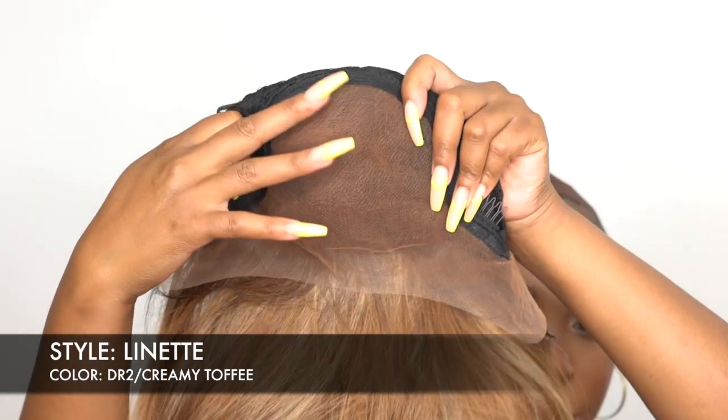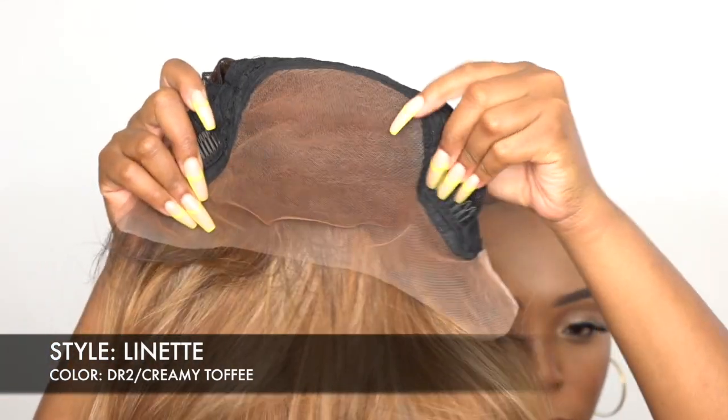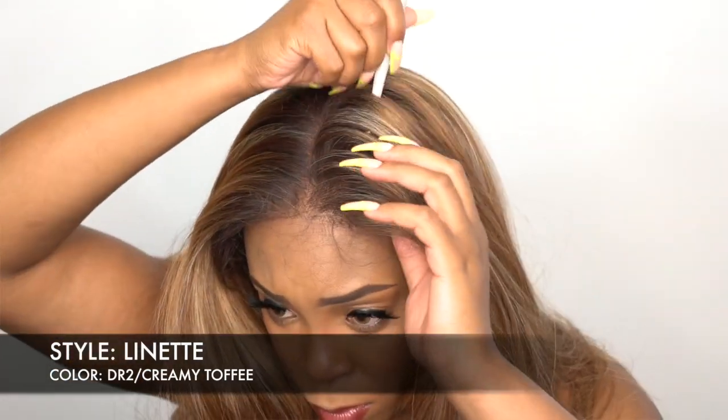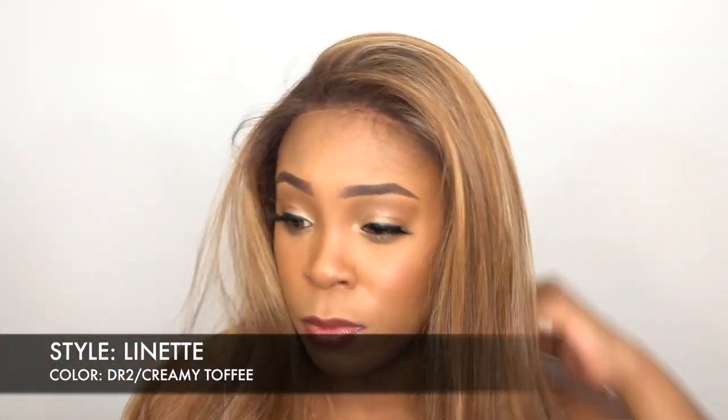Now of course it comes with a 13 by 4 lace frontal. That means you get 13 inches from ear to ear of lace and 4 inches front to back of lace that you can part wherever you want. You can give it a right side part, left side part, center part — wherever you want to part it. You can even do a little top knot with some corners at the front.